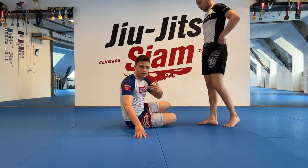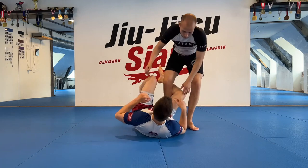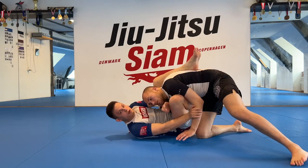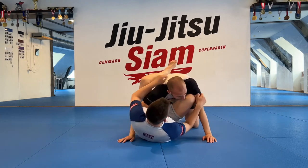The position basically happens whenever you escape side control or someone tries to pass your guard and they walk into your frames. So if Felix comes in here for a knee cut, if you saw the frame video you know that if we keep everything spaced out, we have a chance to bring our legs in.